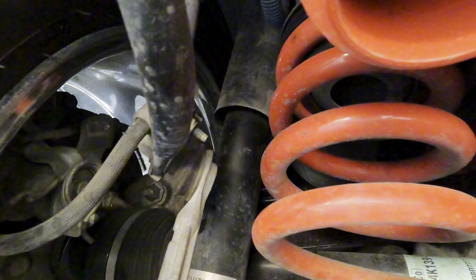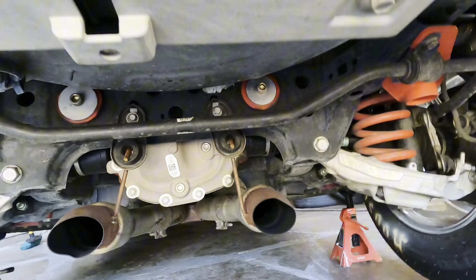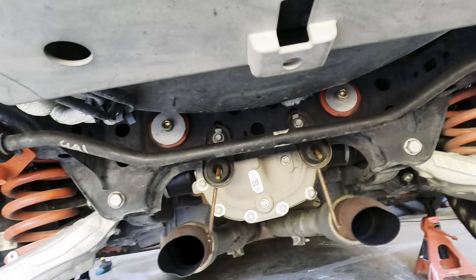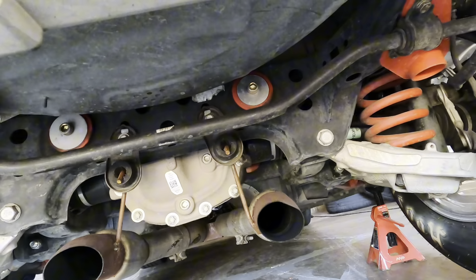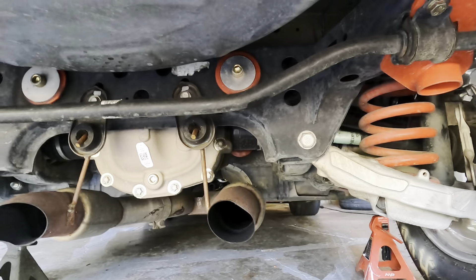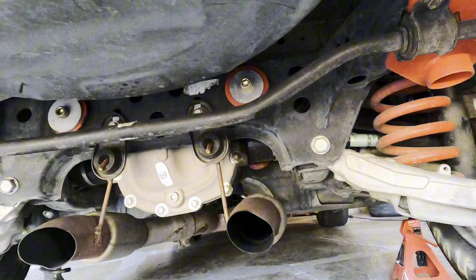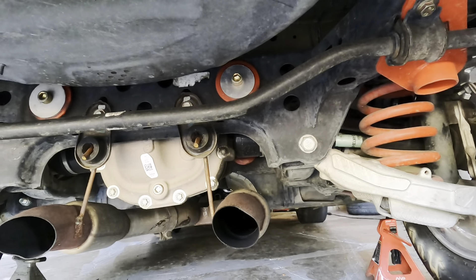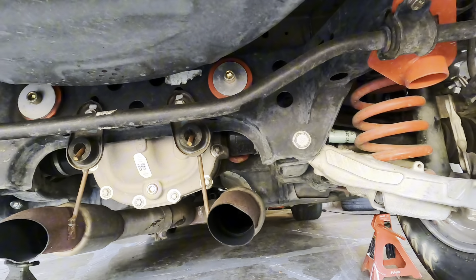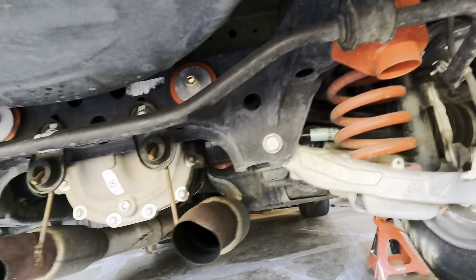That's pretty much what I have stock on the rear — everything else has been touched. If y'all are looking into BMR products, I'm going to say yes, they are good products. But depending on what your intentions are with the vehicle — road coursing, racing — try to figure out your preference and what you're going to do with the car, so you know what stuff you want to put on instead of just throwing any kind of product on. Do your research.